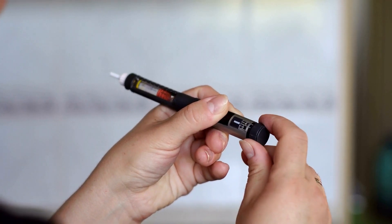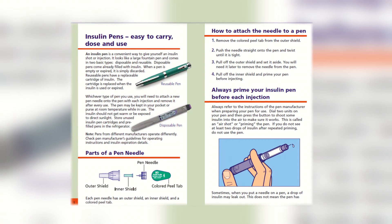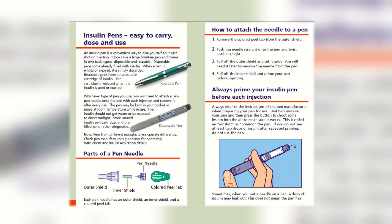In general, most insulin pens work the same way, but always refer to the instructions for your specific pen before use.